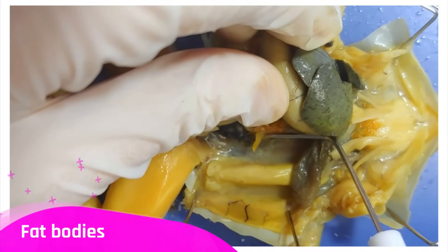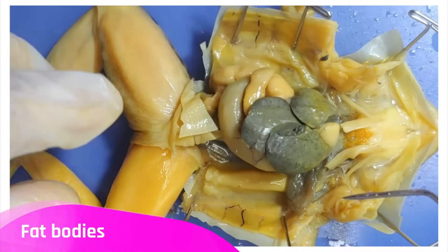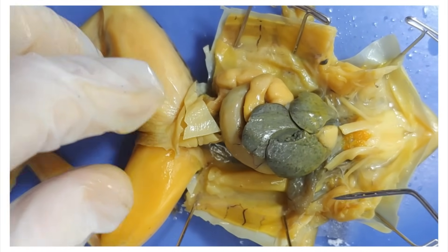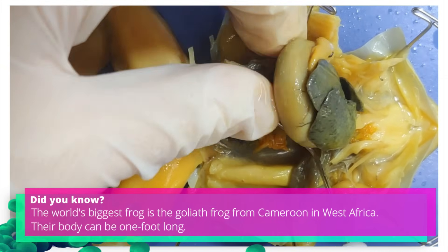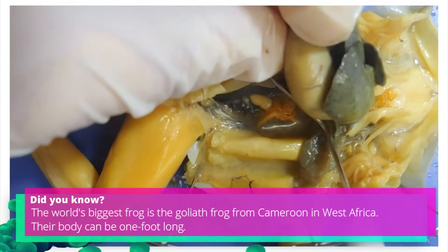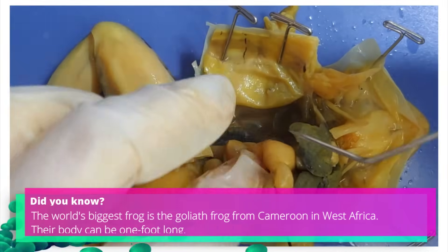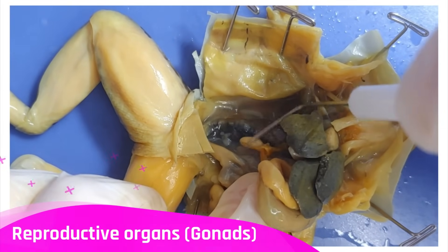You can see the fat bodies along the body cavity of the frog, which is where fat is stored. Here are the reproductive organs, also called gonads.